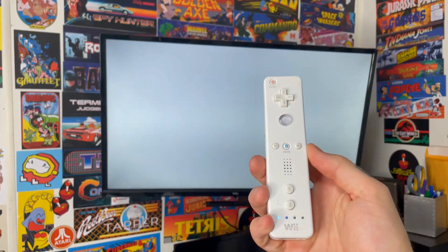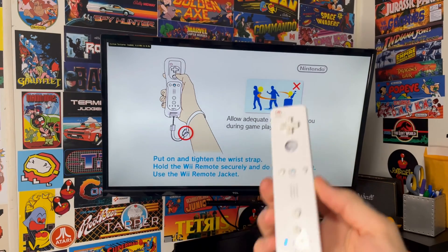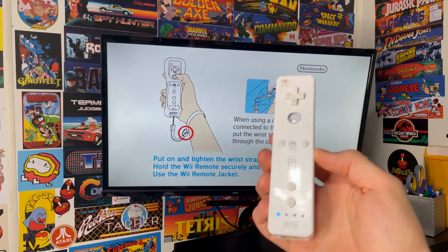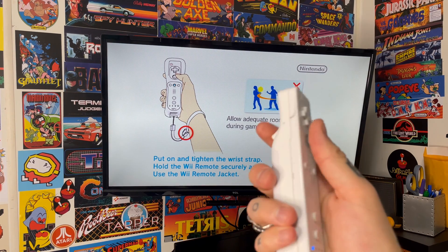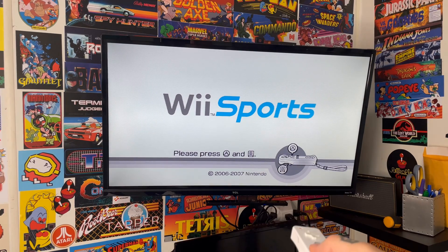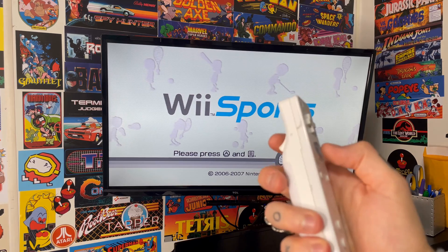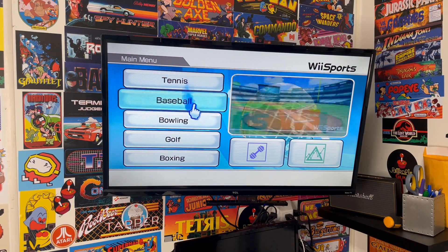This should actually pair up with the Mayflash Dolphin Bar on its own. You can hear it vibrate and beep — that means everything is paired properly. If you don't get that, all you have to do is hit A and B at the exact same time. The game asks you to press A and B, so I'm going to do exactly that, and just like that, I'm into the game.